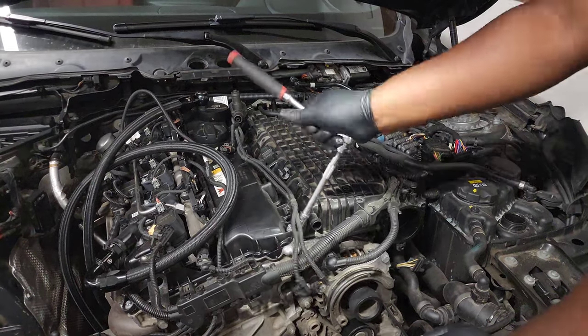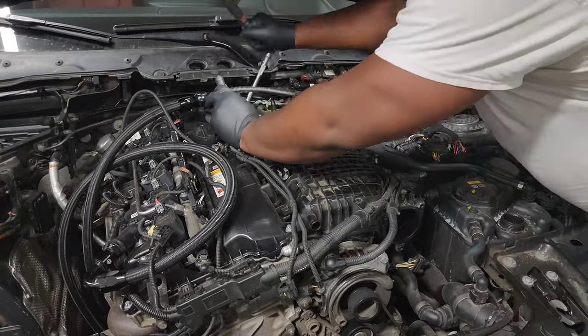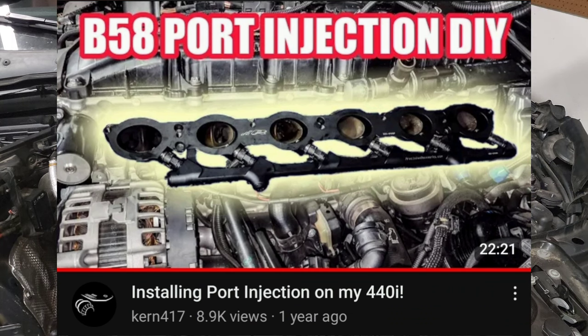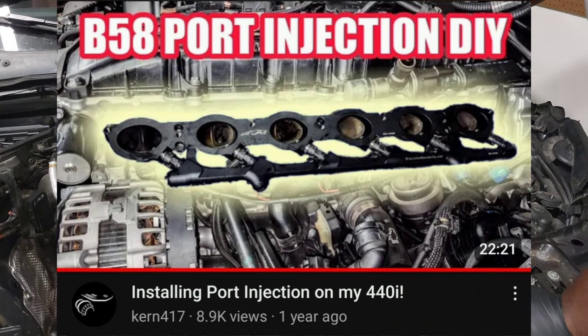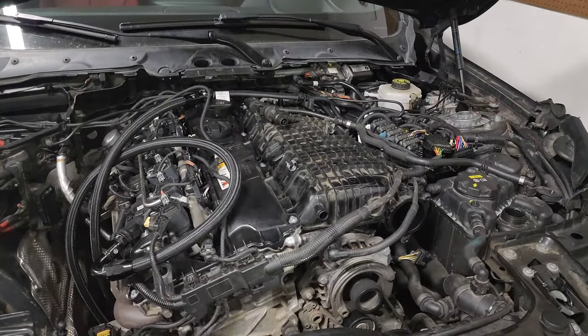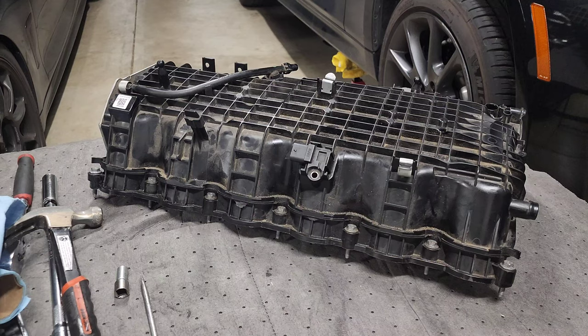The first step is to remove the stock intake manifold. However, I've already made a DIY that shows how to do this in my previous port injection install video, so please check that one out if you need a guide. I just don't want this DIY to be longer than it needs to be. Now we need to transfer some components over from your stock manifold to the new one.